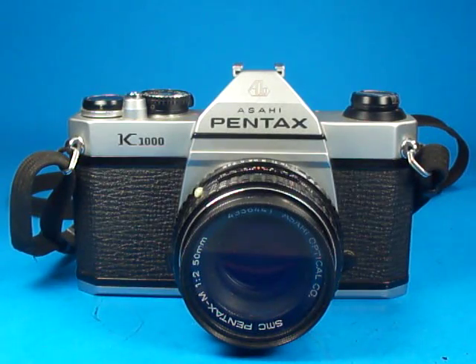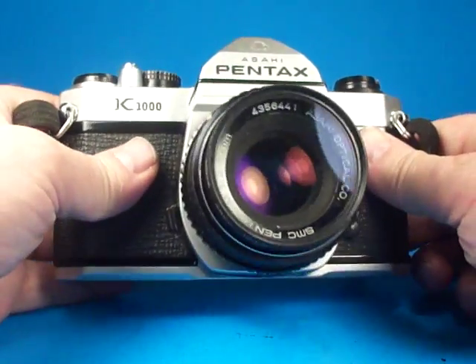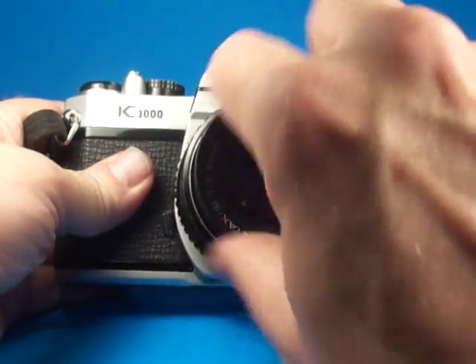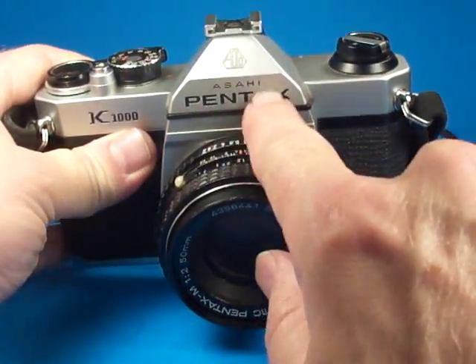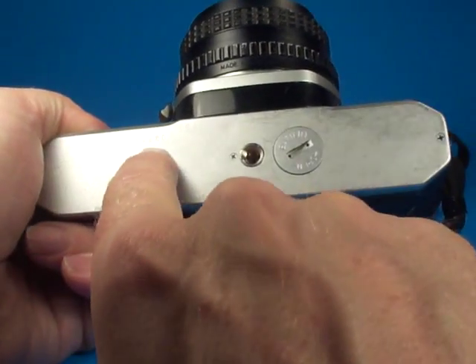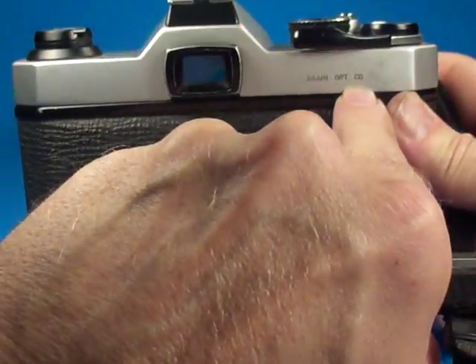Here is an Asahi Pentax K1000 35mm film SLR camera, equipped with the SMC Pentax M F2 50mm lens. This is one of the earlier ones — it still says Asahi and has the Asahi logo. It has the metal bottom, the serial number 656-4486, and it says Asahi Optical Company right here.